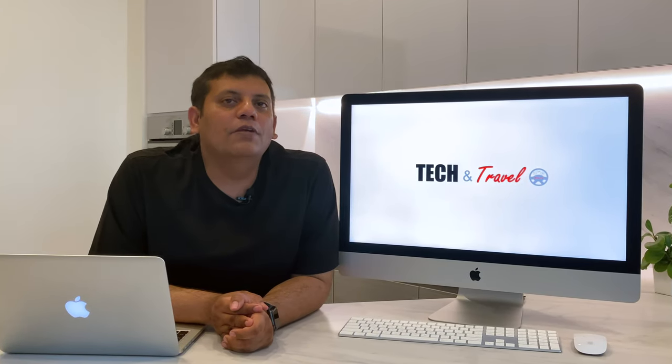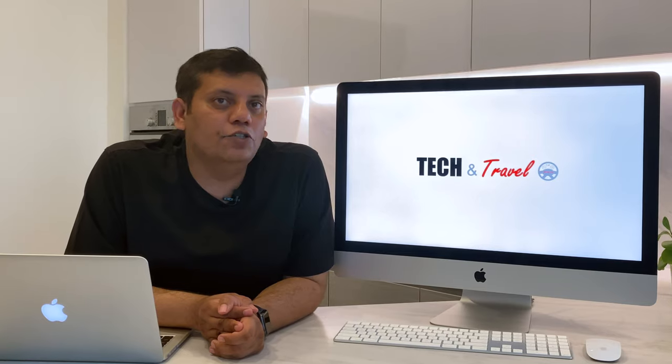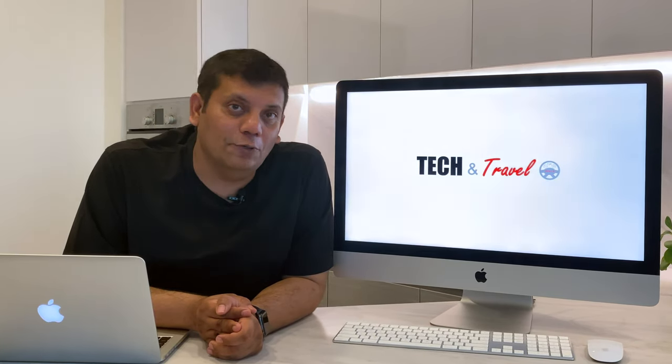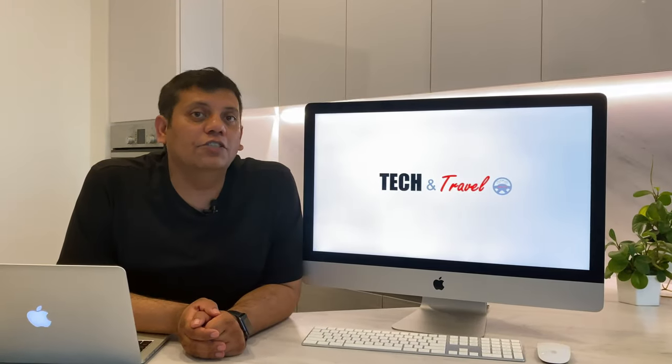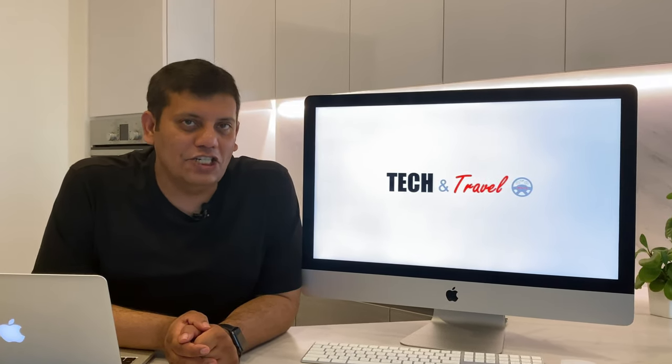So those were the five accessories that we believe would truly enhance your iMac experience. If you know of any others, please add them to the comments and we'll make sure to include them in the next video. For unbiased reviews and the latest in Tech & Travel, subscribe to our channel, Tech & Travel.